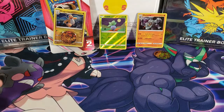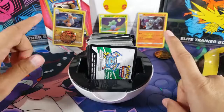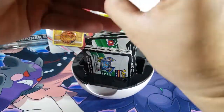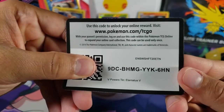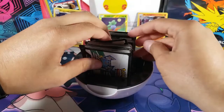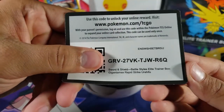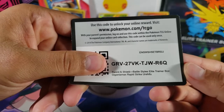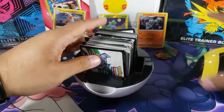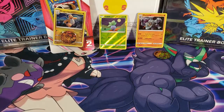Since this video didn't have any codes, I'm going to give away two codes today. The first one is a V Powers tin — Eternatus V — and then we're giving away a Sword and Shield Battle Styles Elite Trainer Box code as well. So there you go: an Elite Trainer Box code and a tin code.